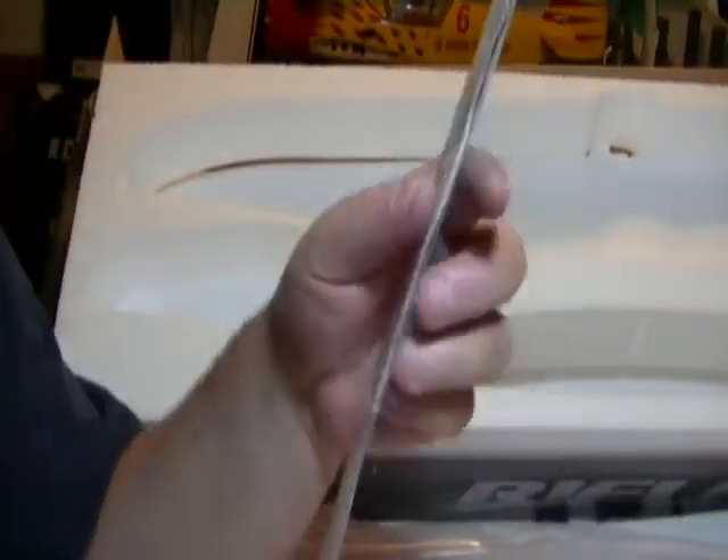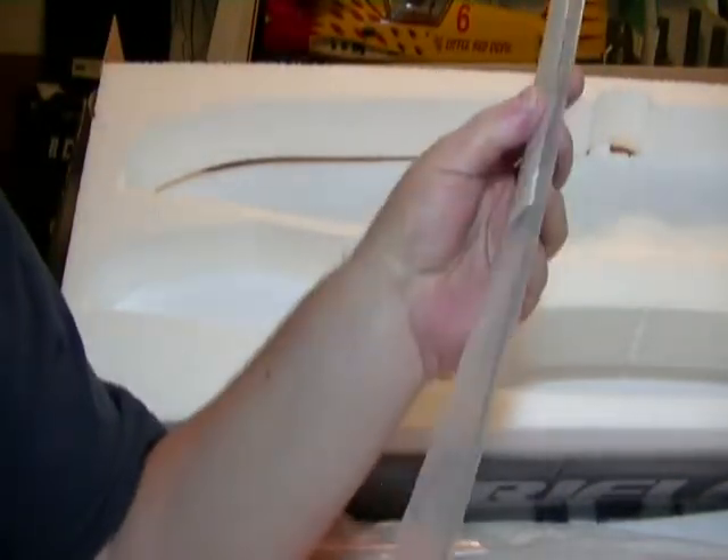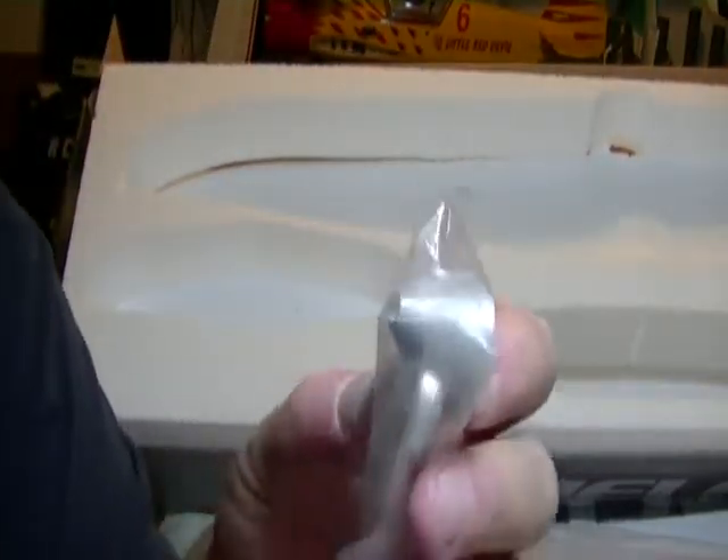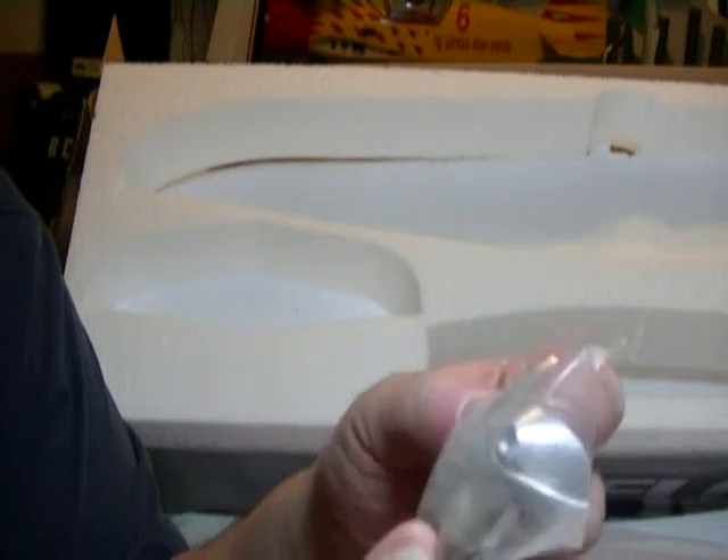There's the package of control rods, some velcro, sticky, and a nice little aluminum spinner that it comes with — that's cute. Little prop on this thing.